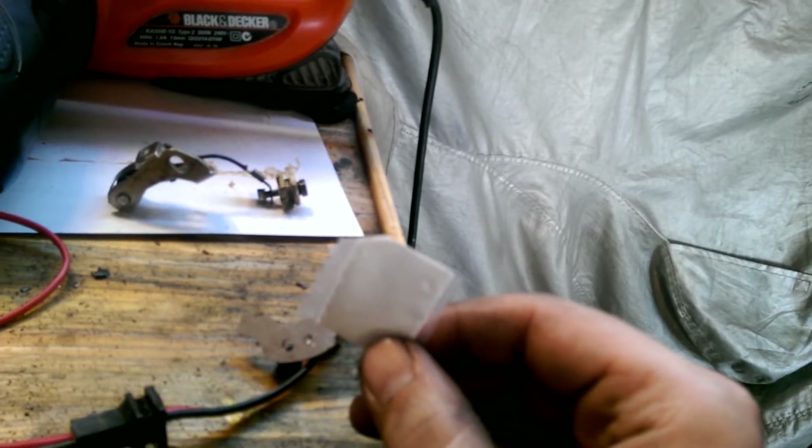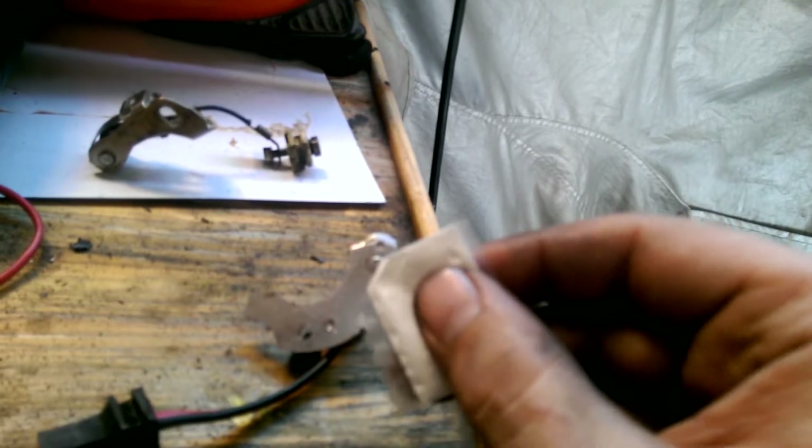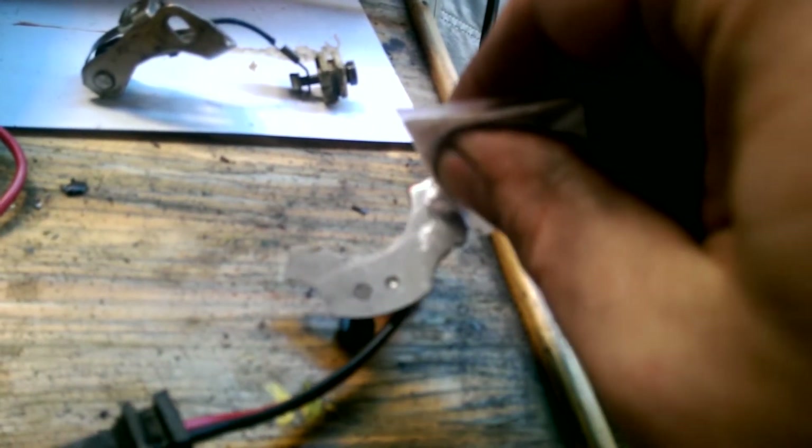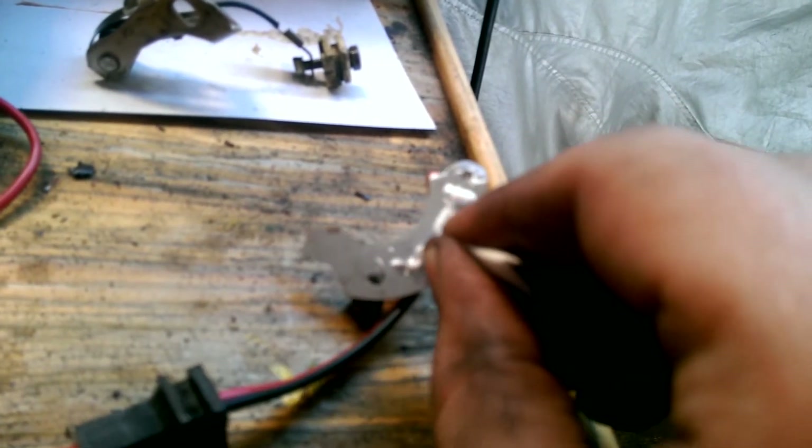The kit actually came with — nah, just kidding — this is conductive paste. This is so the electronics inside can better transfer heat when they get hot, so you don't cook the microchip inside. You just put it on like this.